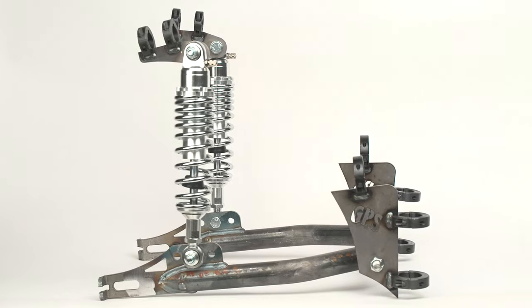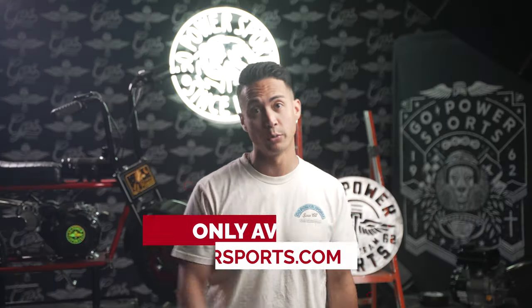Upgrade your ride with a Megamoto 212 Rear Swing Arm Kit today, exclusively from Go Power Sports.